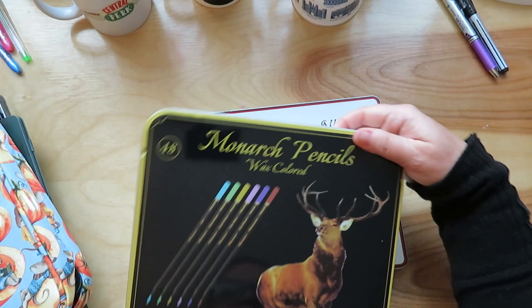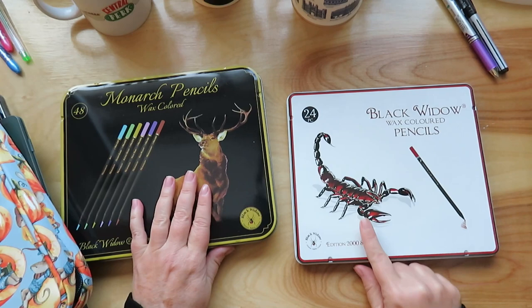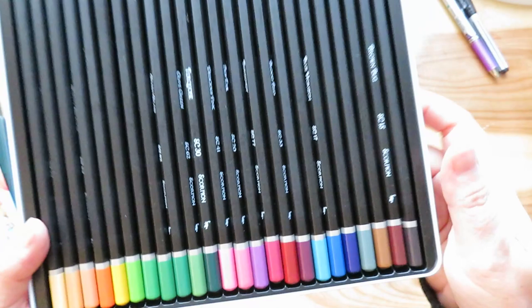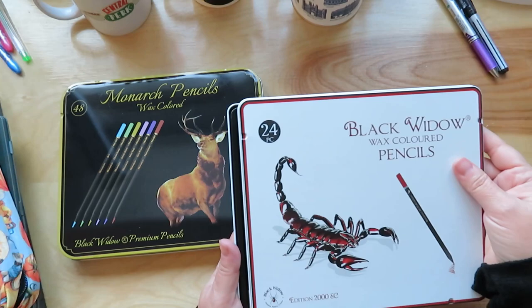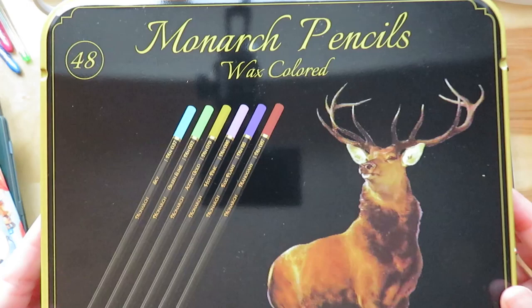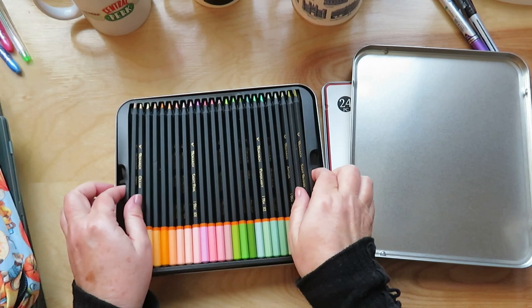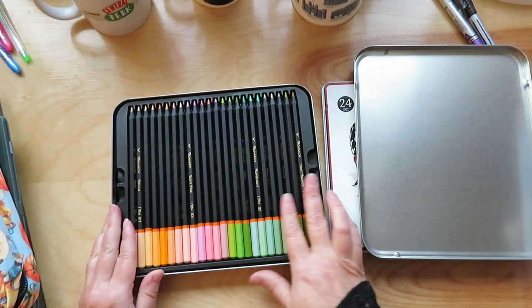So I ordered a couple of Black Widow sets — the Monarch and the Scorpion. I'll probably take them out of these tins and put them into a pencil case, but I like the looks of these. These are wax pencils — the Monarch ones are also wax. These are 48 and these are 24. It's so pretty! I just really like the looks of the black with the colors at the end.